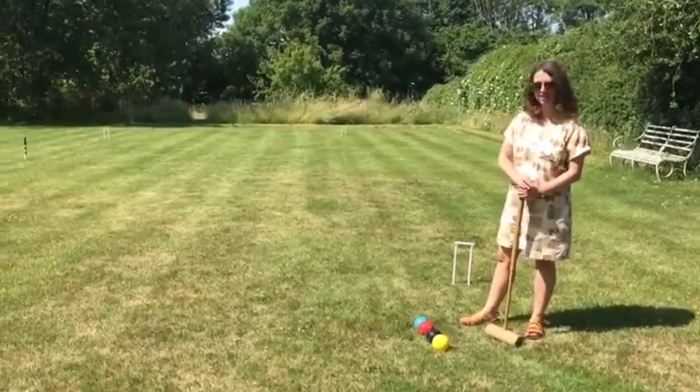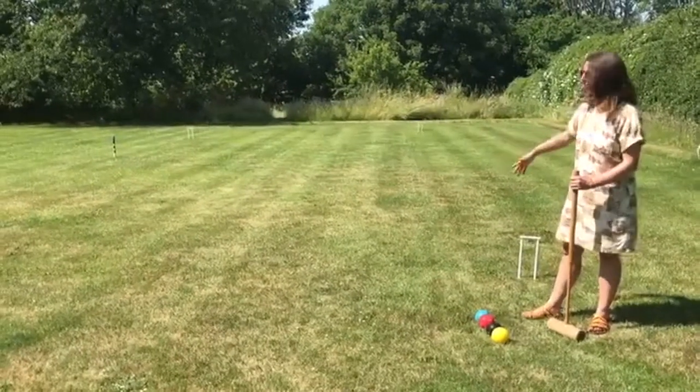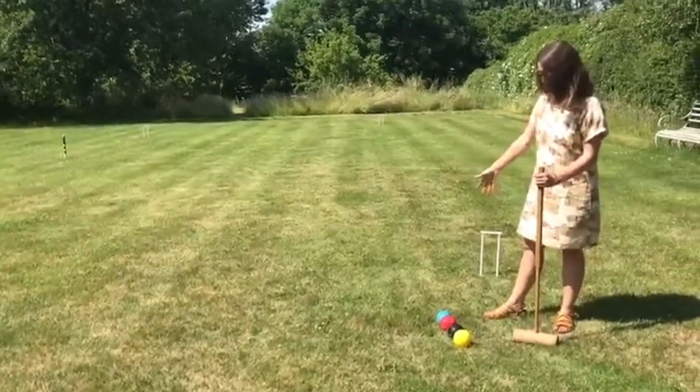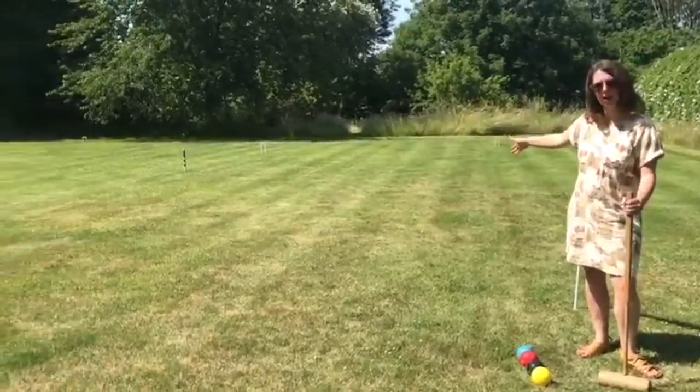So normally in a croquet set — I don't expect you to have a lawn this large by the way, just make it work in your own — you get a couple of mallets, some different coloured balls, you get six hoops, and you get this wooden peg in the middle of the playing area.